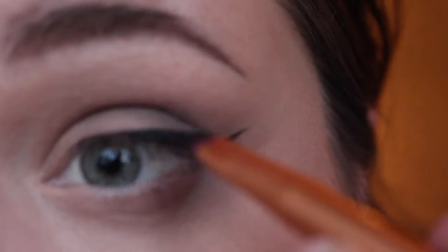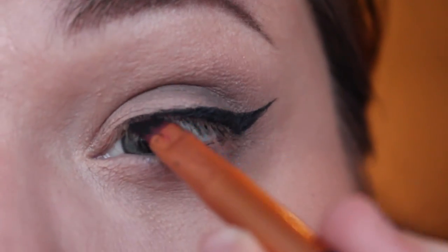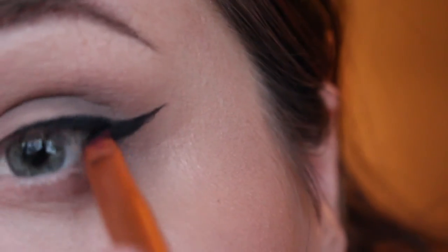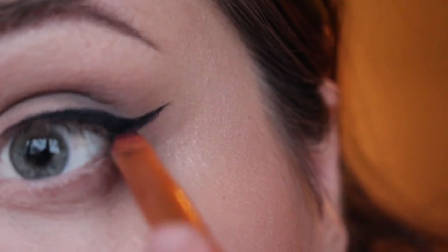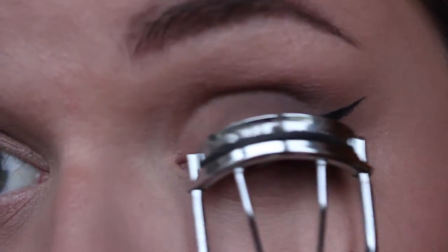I then went back into the Kat Von D eyeshadow palette and took the black — probably one of the darkest blacks I've ever come across — and went over that gel liner. The main reason I did this is because it sets it in place, makes it last even longer, and keeps it from moving about through the day.